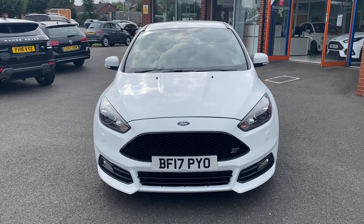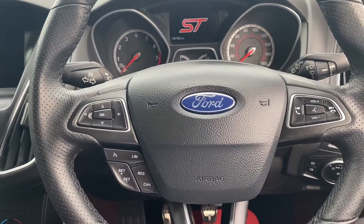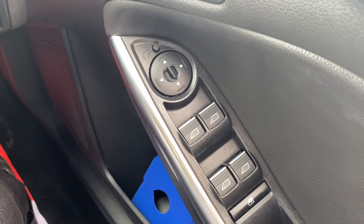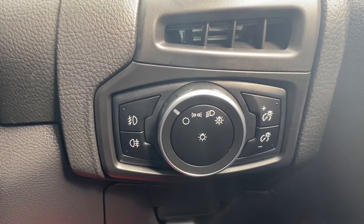In the second part of the video we'll look into the interior. On the right-hand side, you have the electric switches for the front and rear windows as well as the electric mirrors. Down on the right is where the automatic headlights switch is located.